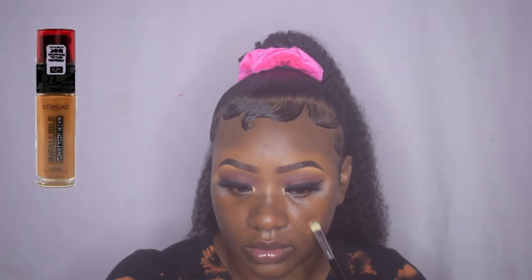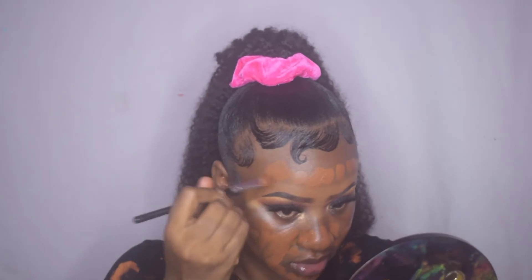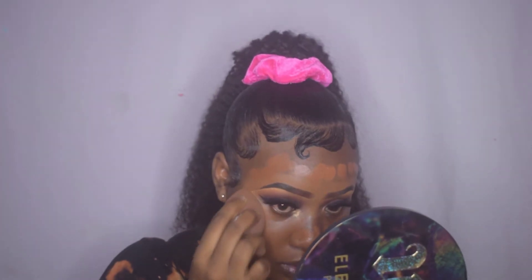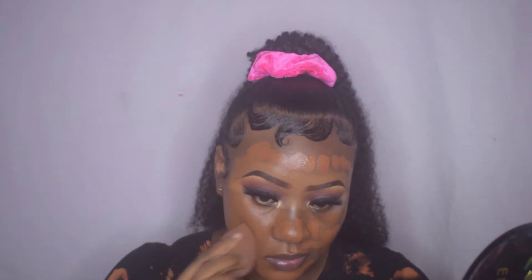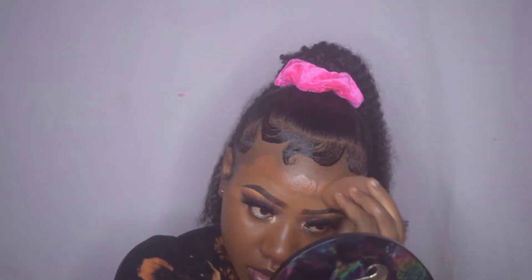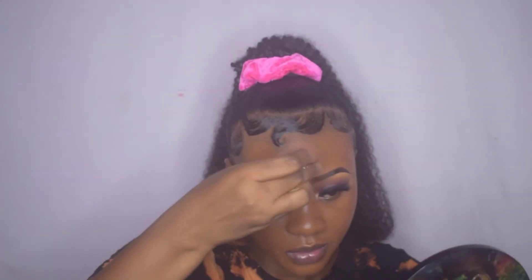For foundation, I use the NYX Veil Birthwear foundation in shade 520 Sienna, applying it using a small concealer brush and then going in with a blending sponge to blend everything out.